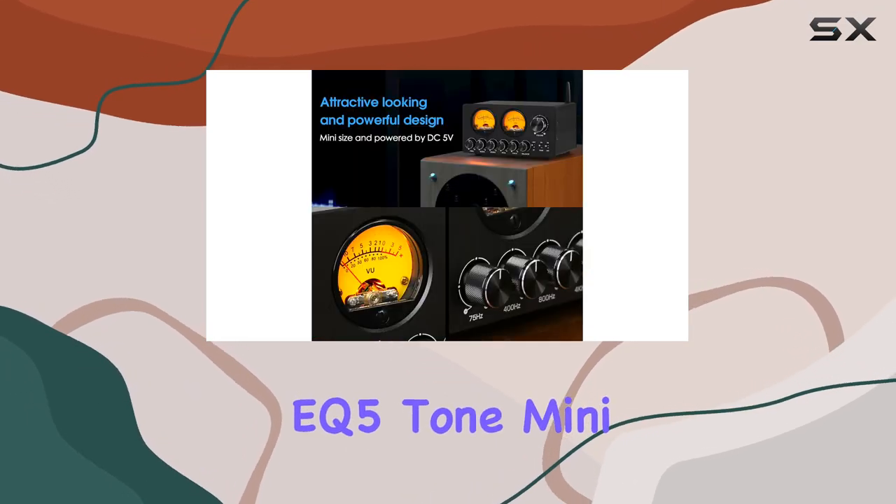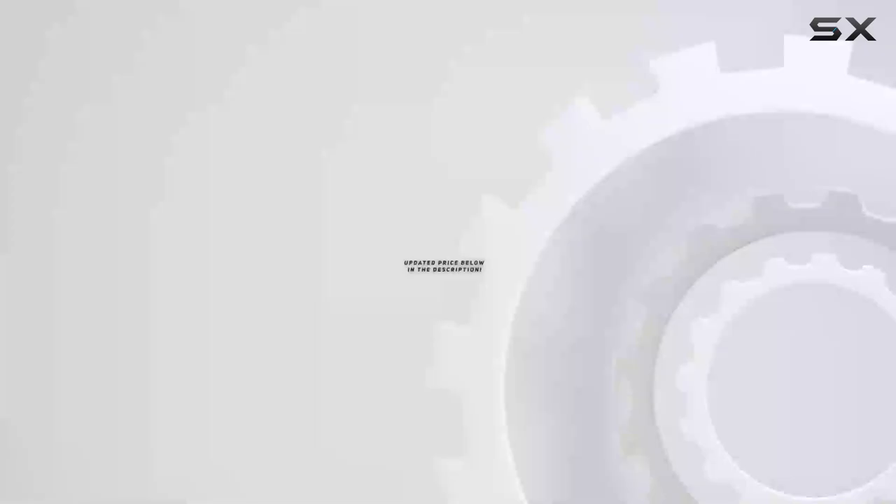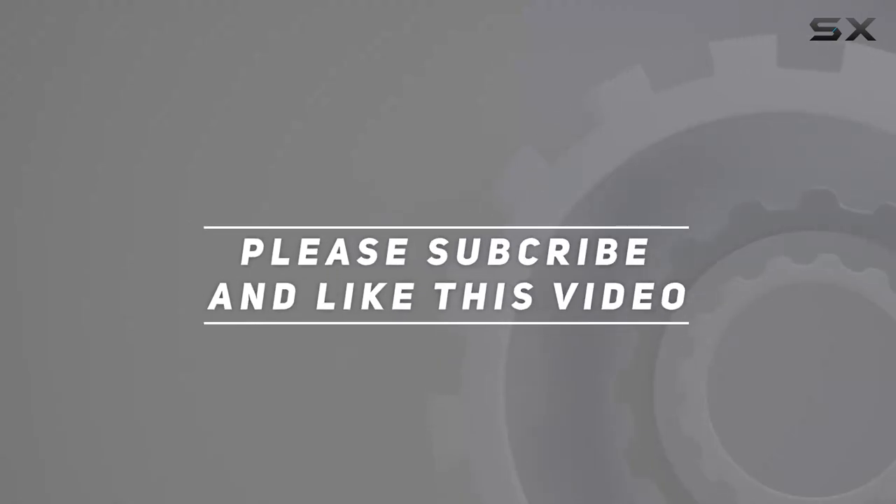With its precise sound tuning and wireless capabilities, the DOOC Audio EQ5 Tone Mini is a must-have for anyone seeking the best audio experience. Check out the video description for updated price, and thank you for watching this video.